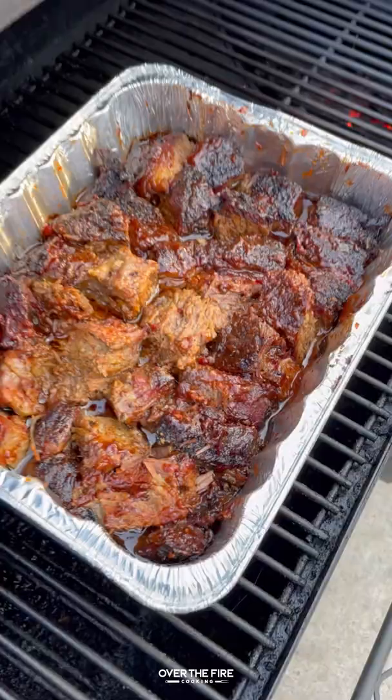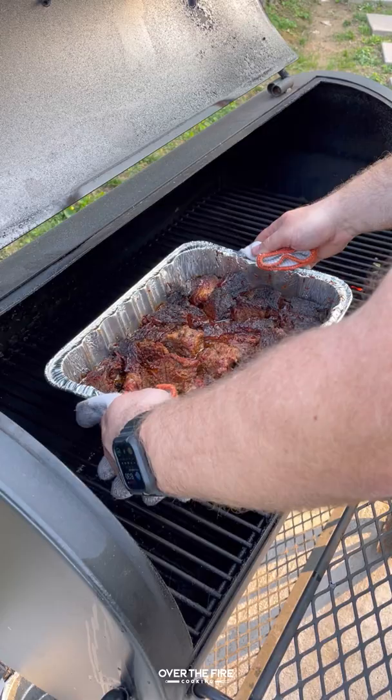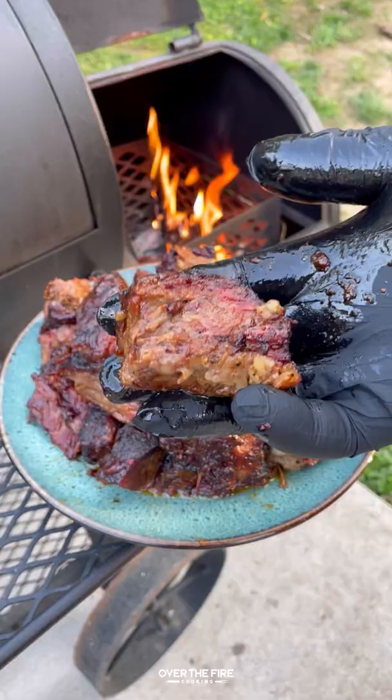Once they're looking good, we're going to pull them off and let them rest for about five to ten minutes just to cool down, and they should shred apart so easily. So freaking delicious. You can find this whole recipe on my blog, link below. Cheers.